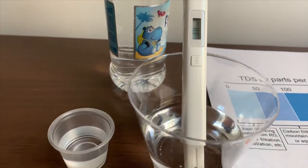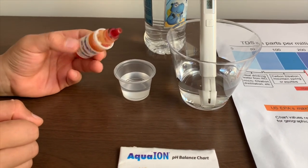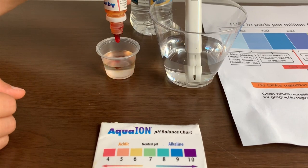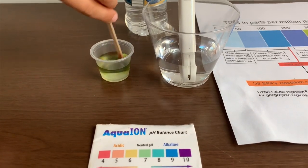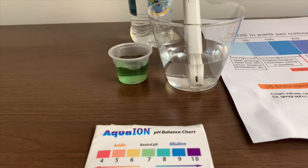Now let's test the pH level. If you want to buy this pH tester, check the link down below. Only do 2 drops. Let's stir it a little for a better result. I give this an 8.